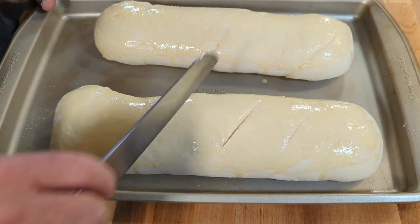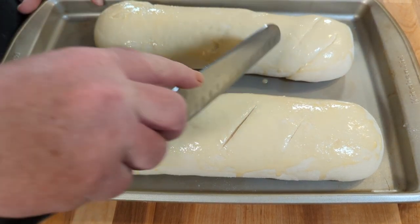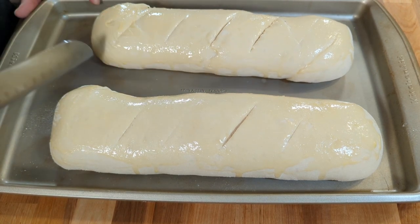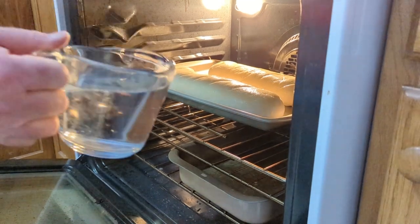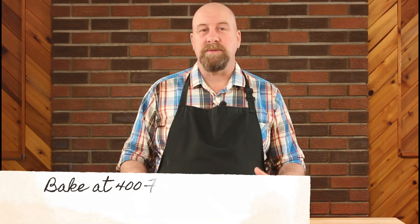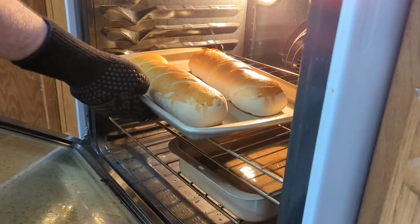Just cut a couple of lines across — it doesn't have to be very deep. You can actually do this before the second proof, but we're just doing it now. You don't want to go too deep because you don't want to deflate your loaves. Pop that into the 400 degree Fahrenheit oven, and at the same time throw some water into a pan that's been preheating in there as well, so it creates steam while the bread bakes for between 17 and 23 minutes, just until it's golden brown. If it's browning too fast, drop the temperature to 375 and cover the bread with tin foil.